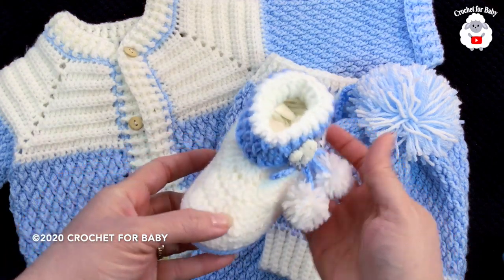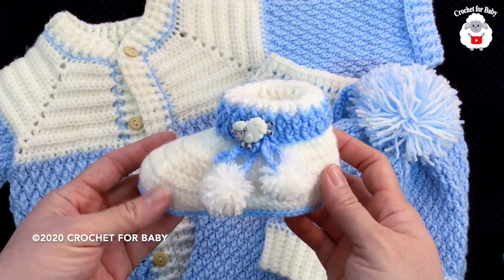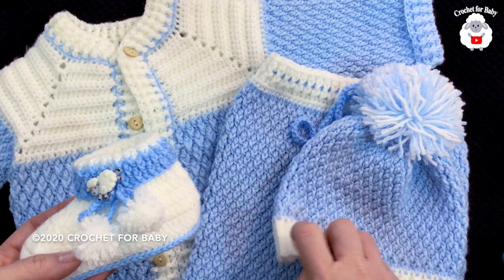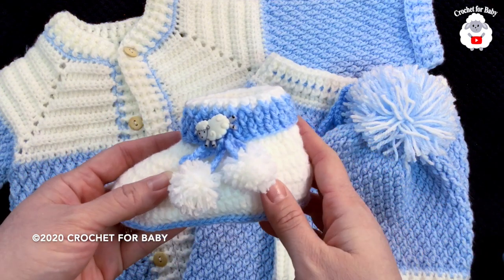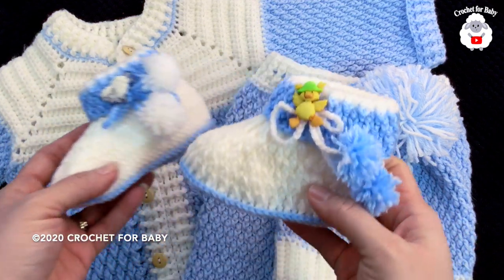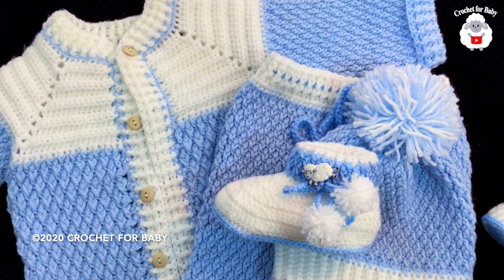Hi everyone, welcome to my channel Crochet for Baby. Thank you for watching and subscribing. In today's tutorial I'm going to show you how to crochet these baby booties for a baby between six and nine months old. They're very easy to make. I made them to match the set I showed you already for a baby boy from six to nine months, which includes the matching hat, pants, and cardigan. I'll leave links to those tutorials in the information box below. I also went ahead and did another version of these baby booties using the alpine stitch, which I'll upload after this one.